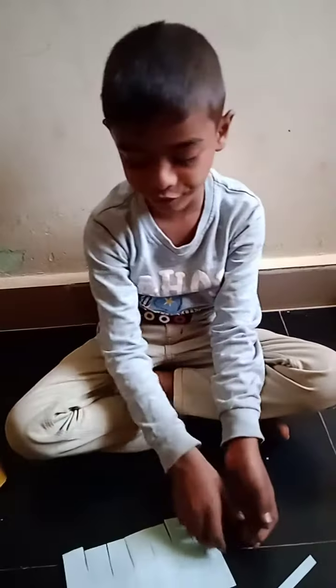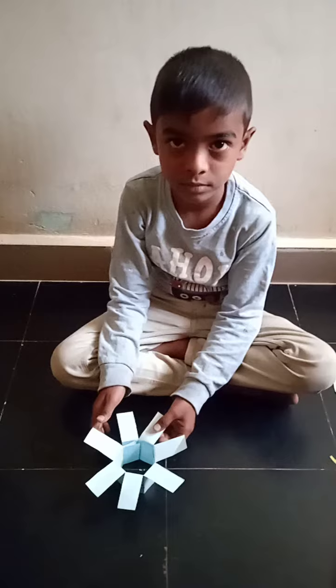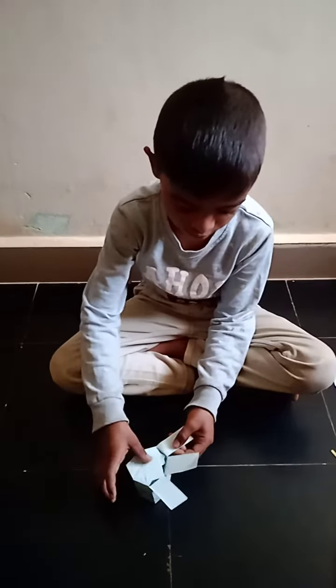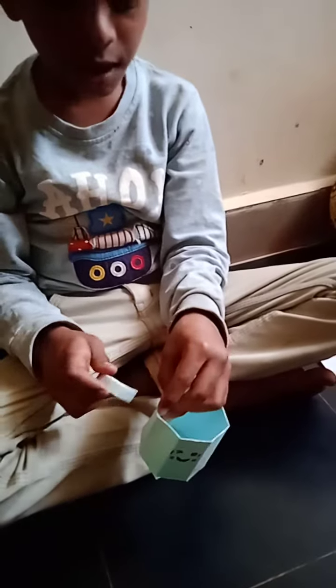Draw the face here. Paste this. Paste the button like this. Paste the handle here.